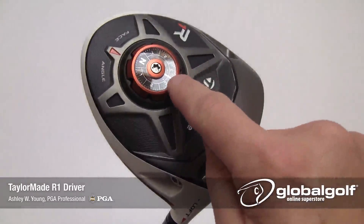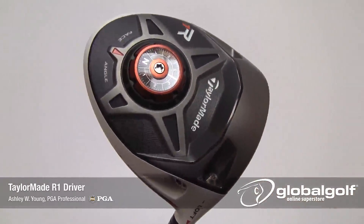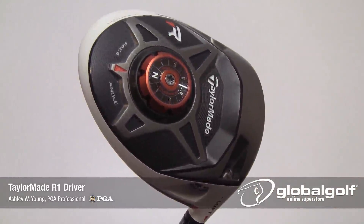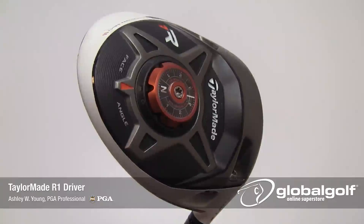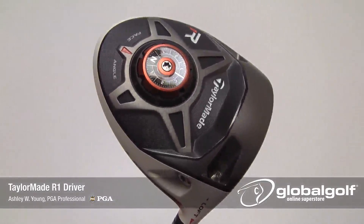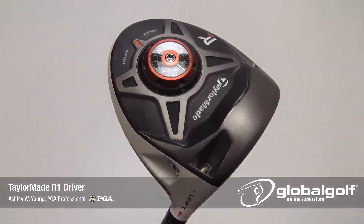You'll also get seven face angle positions on the sole of the R1 where you can adjust from max open to neutral to max closed. What's nice about this feature is you are changing the way the driver looks at address without affecting the loft. A simple adjustment with your TaylorMade tool allows you to quickly dial this in.